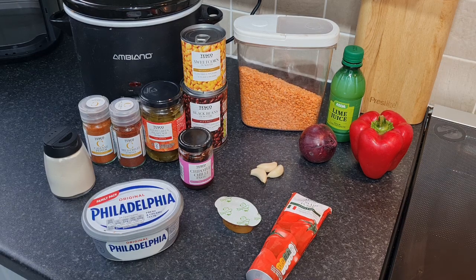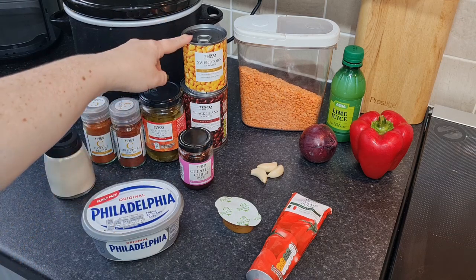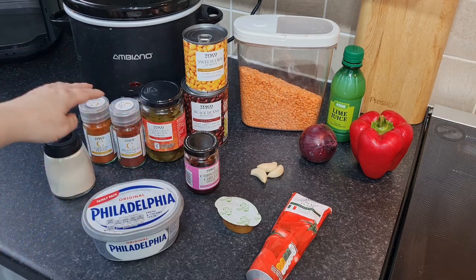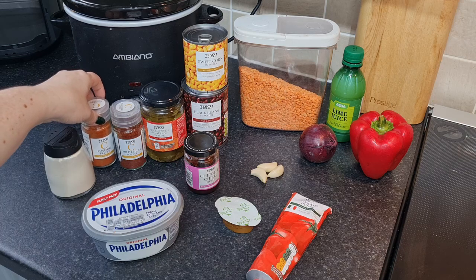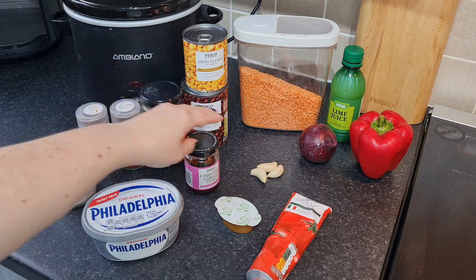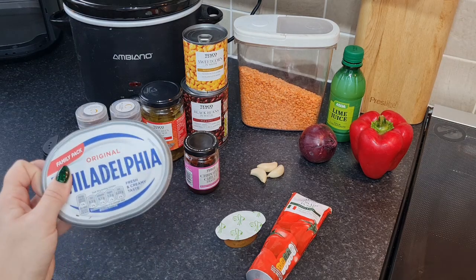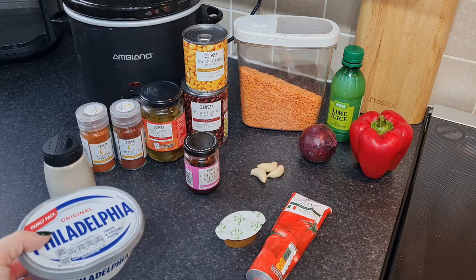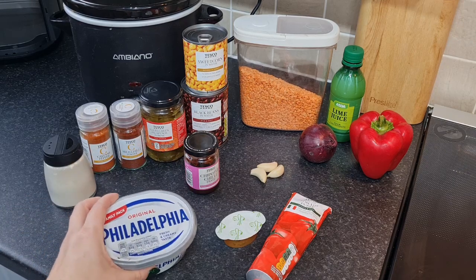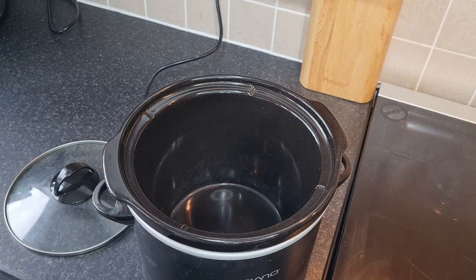I've got a tin of sweet corn - I'll use some extra to garnish the top as well. Going in: a full tin of sweet corn, a tin of black beans, a teaspoon of chipotle paste for smoky flavour, half a teaspoon of chili powder, half a teaspoon of cayenne pepper, a teaspoon of garlic powder, three garlic cloves, and 500 mils of vegetable stock. We'll chuck it all in the slow cooker except the Philadelphia, which I'll stir through at the end to make it really creamy. You could use light Philadelphia instead of double cream.